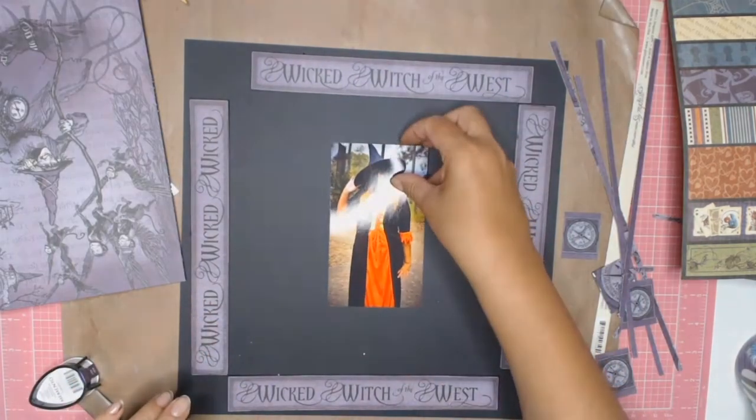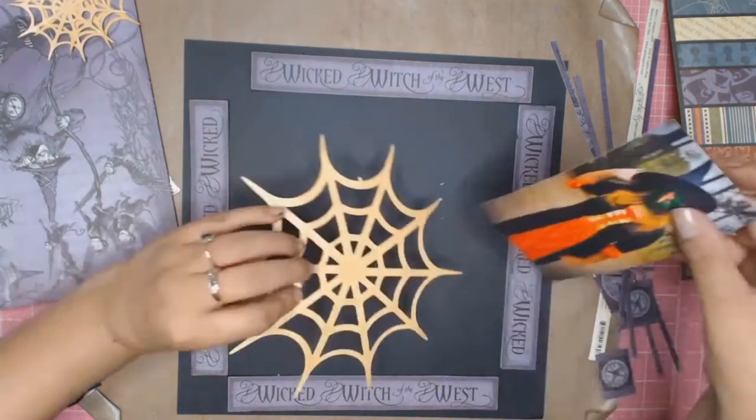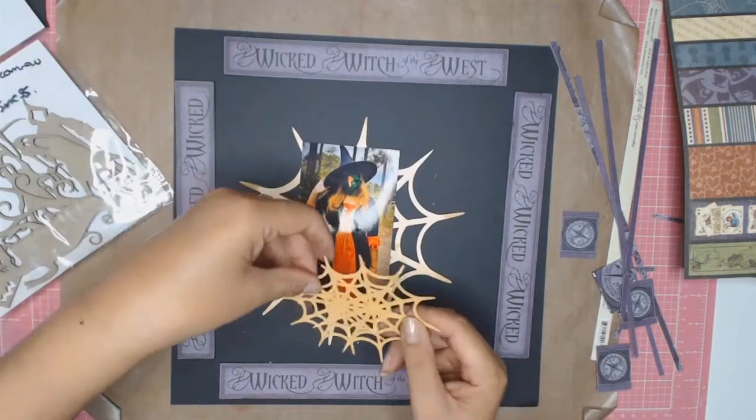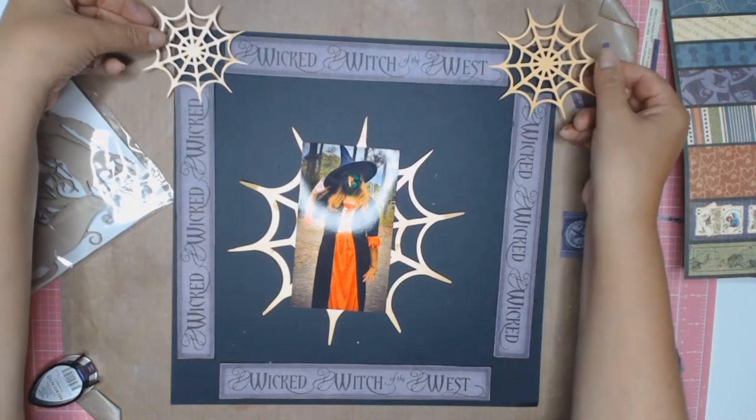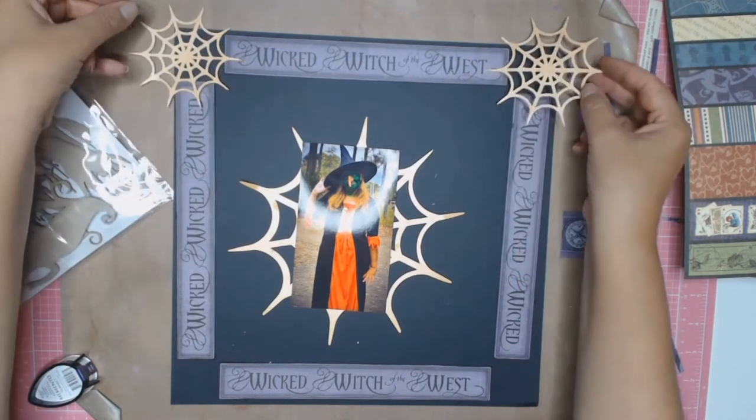Now back to the layout. From the paper I cut out my border which says 'Wicked Witch of the West,' and then on my Silhouette I went and found a couple of Halloween cut files and cut them out.